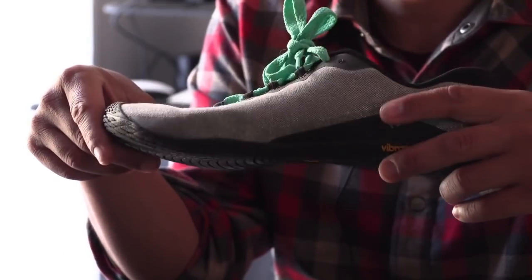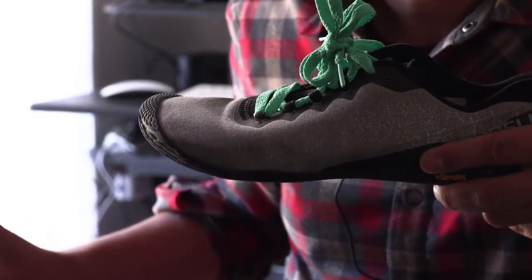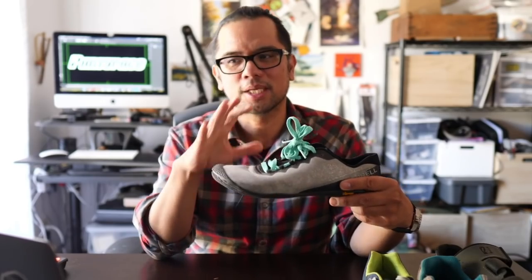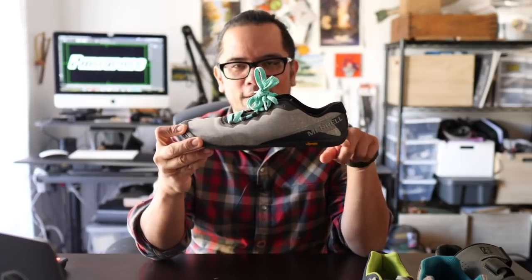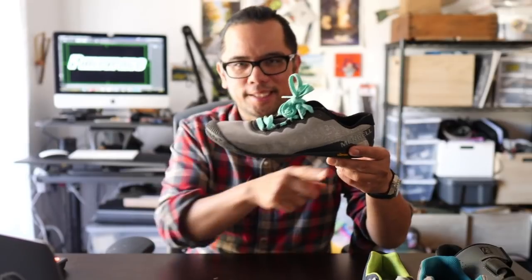I thought I would start from the very beginning and define what a minimalist shoe is and compare it to the current trend of cycling shoes. This is the Merrell Trail Glove, and it's a pretty good example of some aspects of a minimalist shoe. Typically, a shoe can be minimalist in construction — very few materials, low bulk. It's also minimalist insofar as there is very little drop in the shoe.